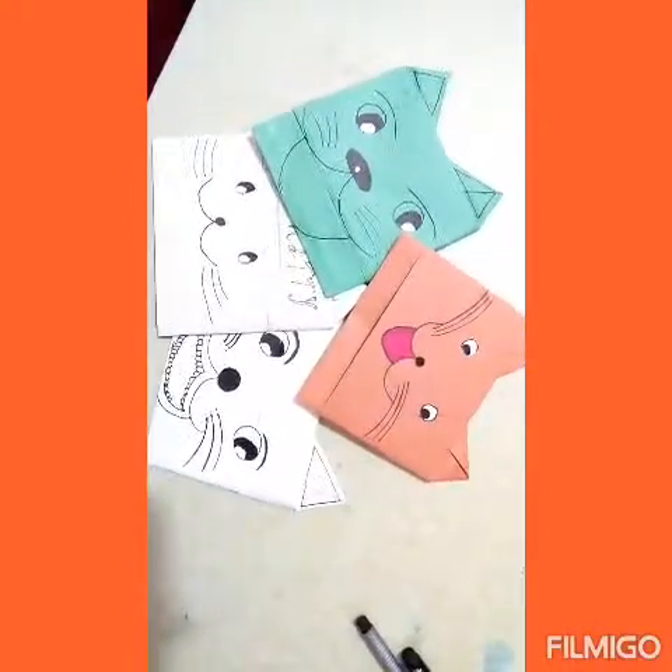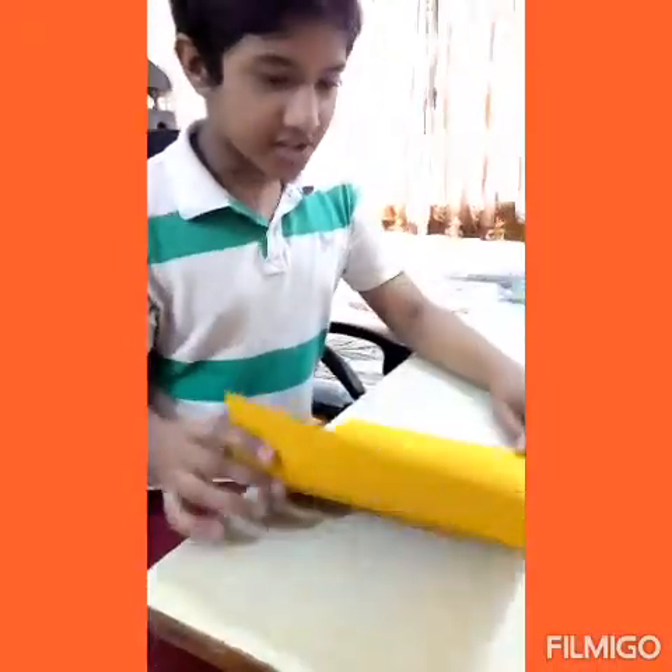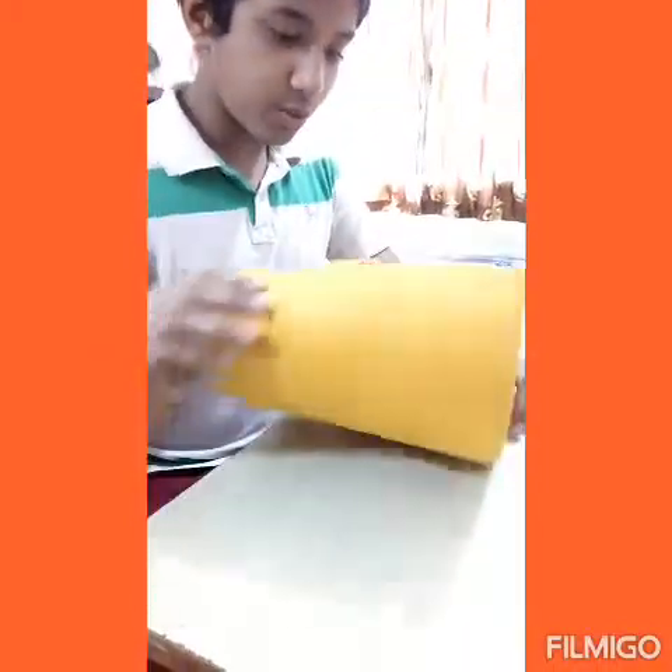These are some of the envelopes I have made. Now let's begin. First, divide the paper into two equal parts.